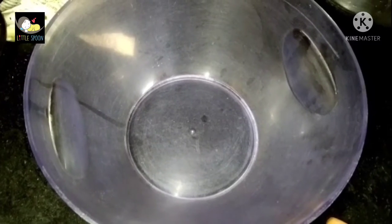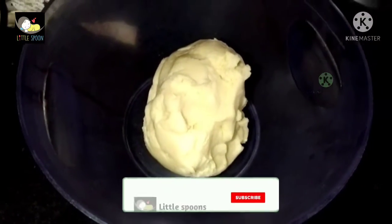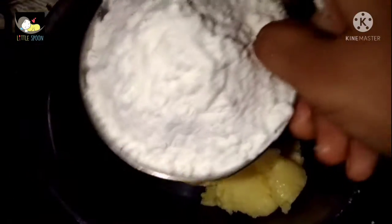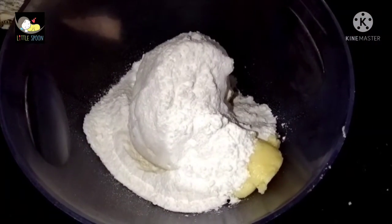First, we will add everything to a bowl. Add the sugarless kova. You will notice the color difference. Add the maida — 180 grams.